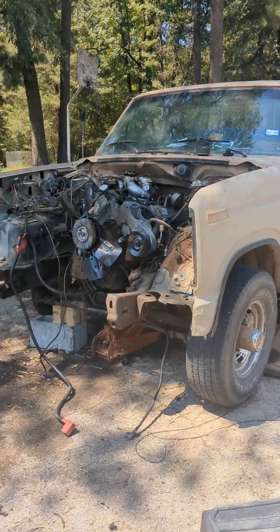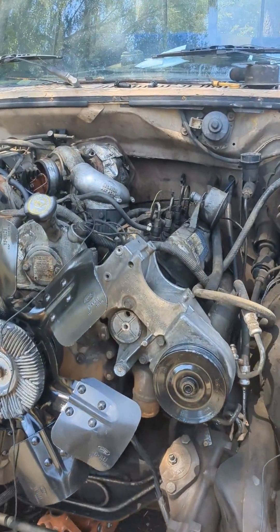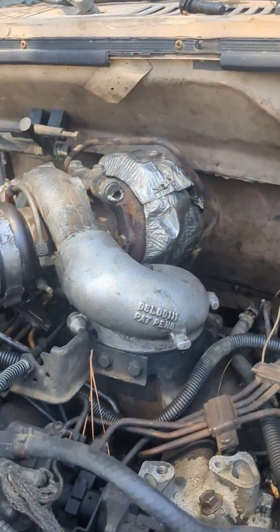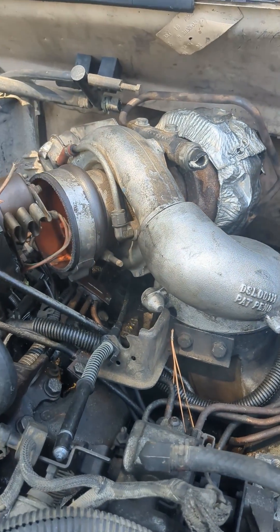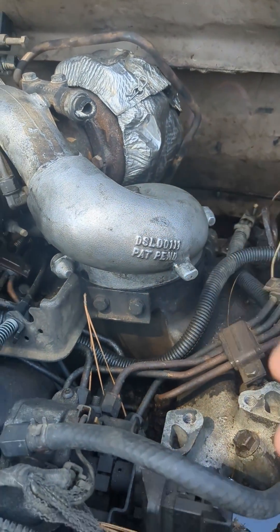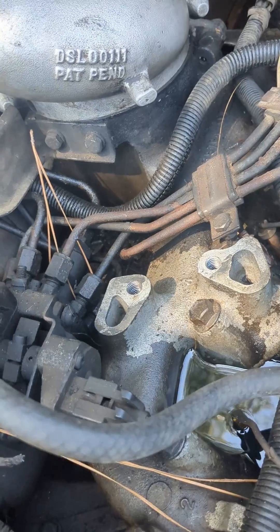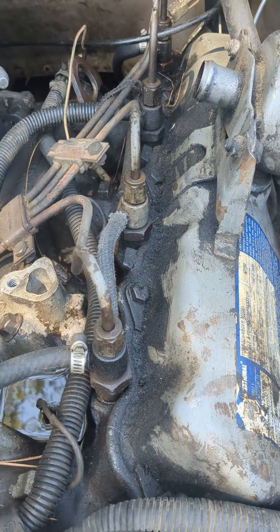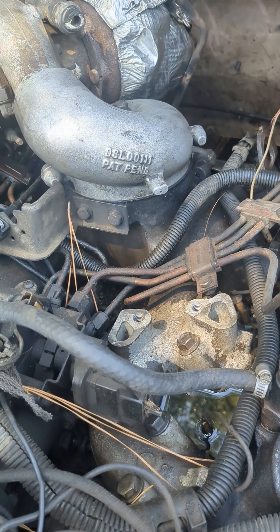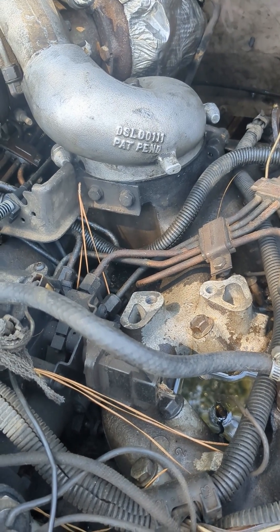Right here we have a bullnose Ford, and we're swapping a 7.3 IDI turbo into this truck. It's pretty much the exact same engine — the block is a little different. You can see we have this turbo mounted onto the air intake, and we have a mechanical injection pump, exactly the same as the one I showed you earlier, with hard lines running to these injectors. These turbo engines have injection pumps that are turned up quite a bit so that the fuel-to-air ratio is correct for that engine.